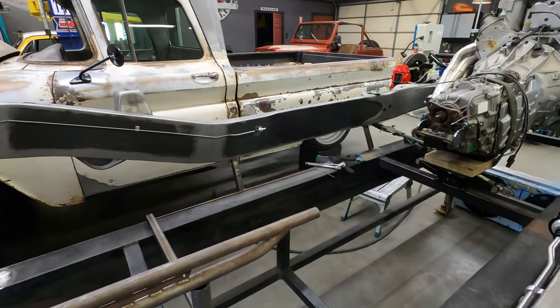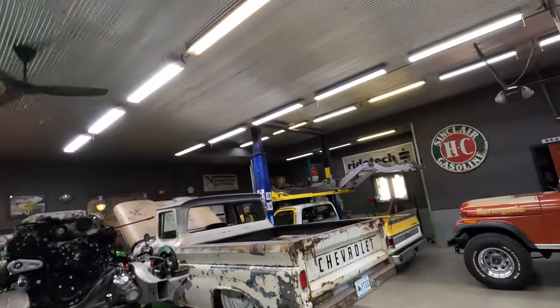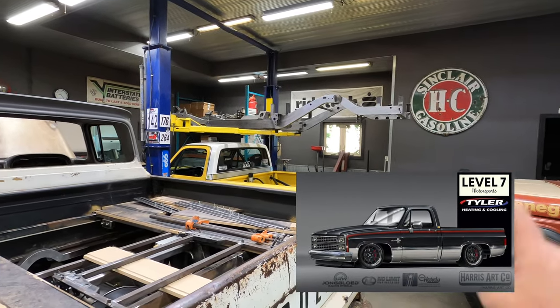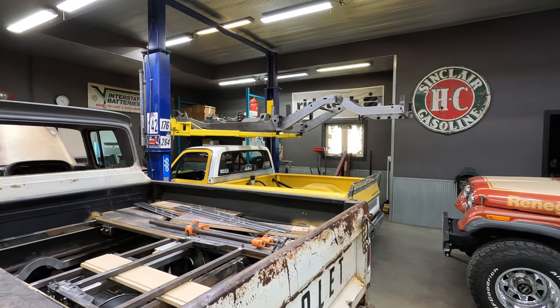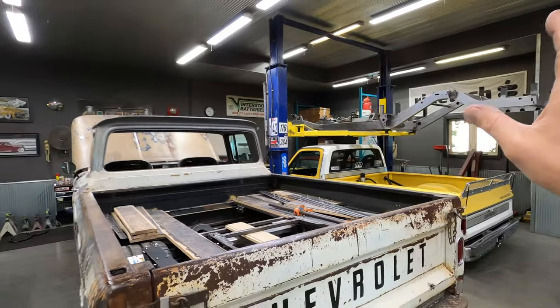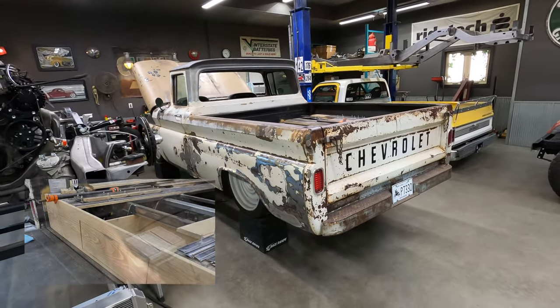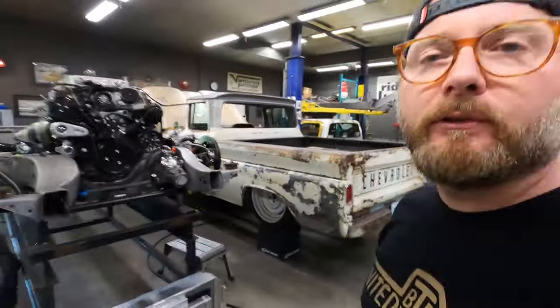That's where we're at on these two trucks. Next video we'll probably cover Tim Tyler's truck — that's the '84 that's at the body shop, which is nearly done. We went ahead and grabbed the frame to powder coat it and put it back together before returning it to the body shop. John Shafer's truck is getting very close — all the bed stuff is done, and the woodwork and cabinetry in that bed has come along really cool.